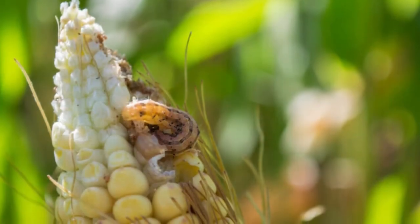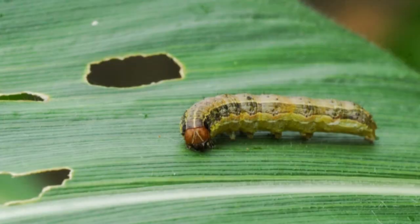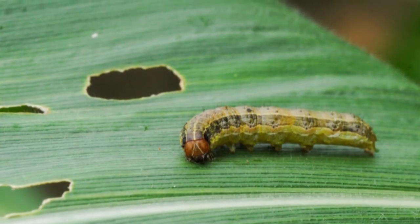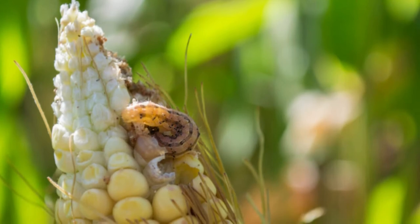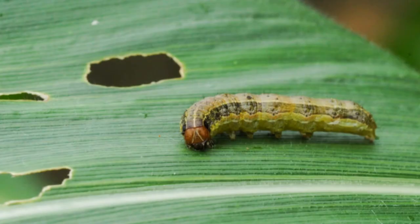Fall armyworm — Spadoptera frugiperda. This hairier species is mostly brown in color with bright yellow, long stripes which may sometimes have white borders. The adult moth has a darker, patterned forewing and a white rear wing.